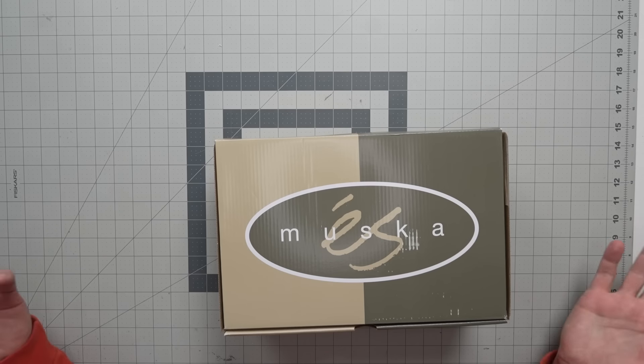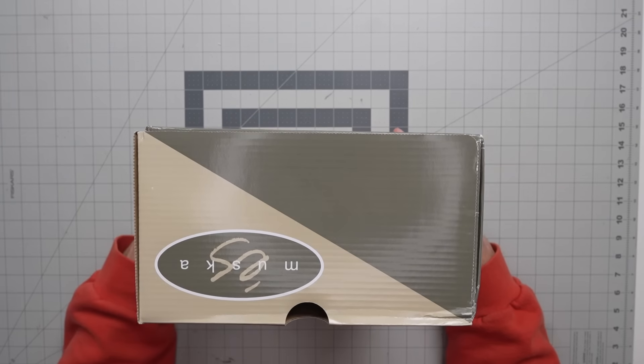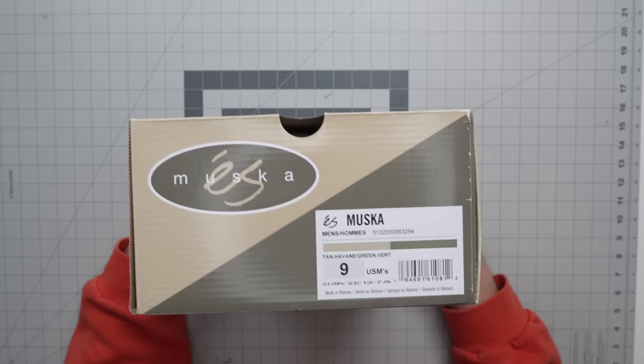What is up humans? We have another Chad Muska dropping right now — as soon as we can get it in the store. These just came in and we're going to try to have a little look at these for you, but here's the box.